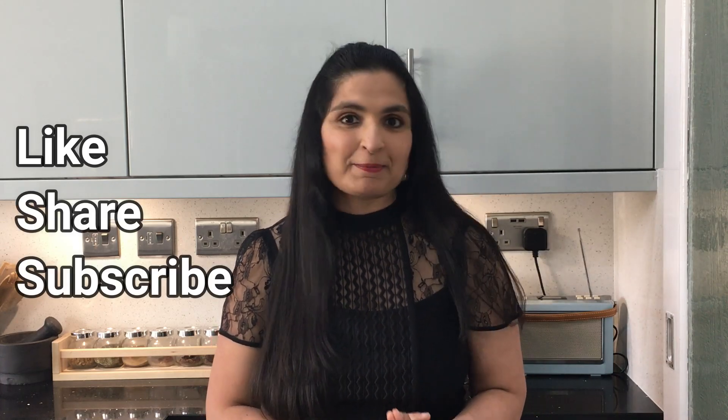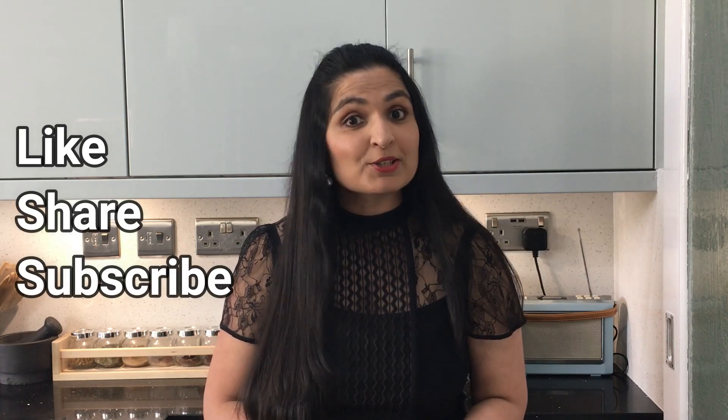I hope you learned something new from this video. If you did, give it a thumbs up and share this video with your friends and family. Don't forget to subscribe to my channel to get more health updates from me. Have a lovely day guys. Bye-bye.